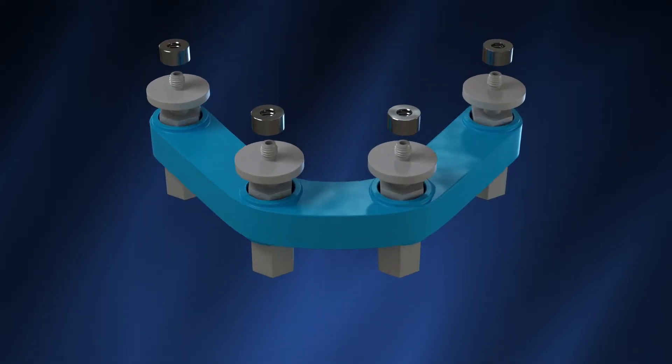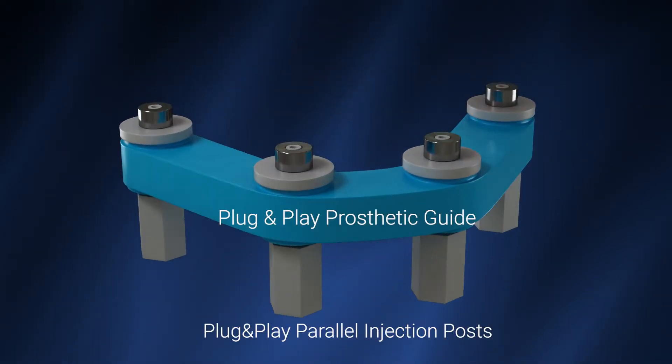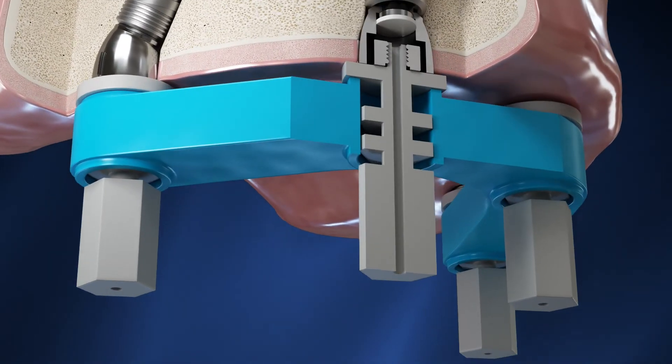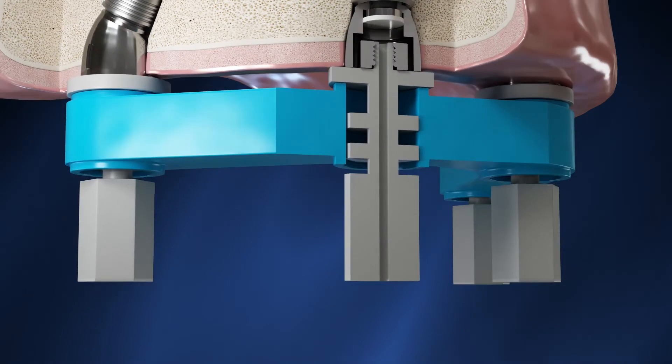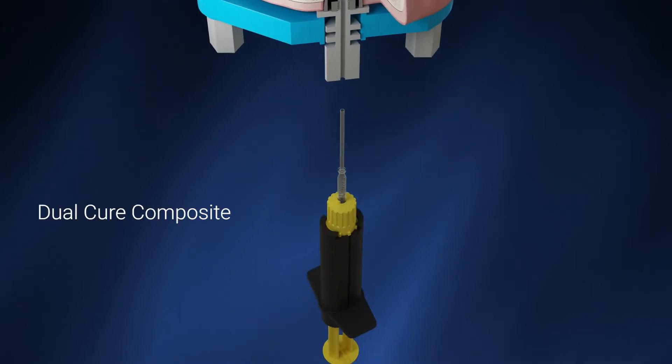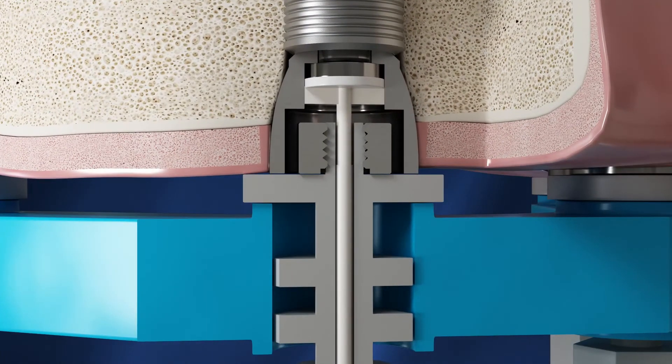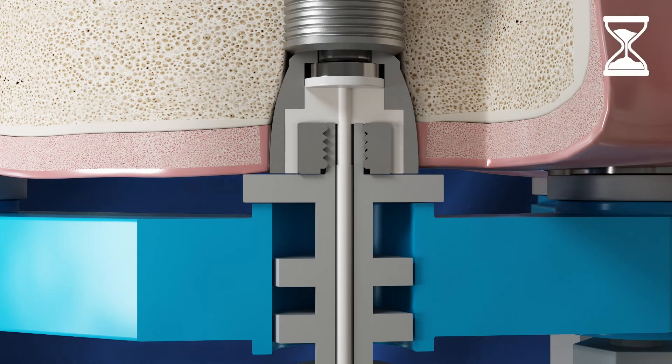Use the prosthetic guide connected to parallel injection posts. A metal insert is fixed on the apical end of each injection post. Place the prosthetic guide on the abutment bases, and make sure that its shoulder is seated passively on every one of the abutments. Inject dual-cure composite in the injection hole of every injection post, and wait for the composite to set according to the manufacturer's instruction for use.